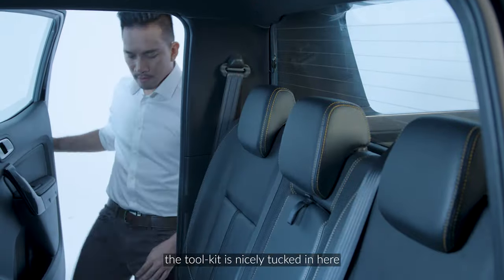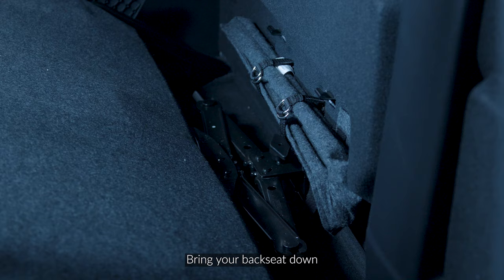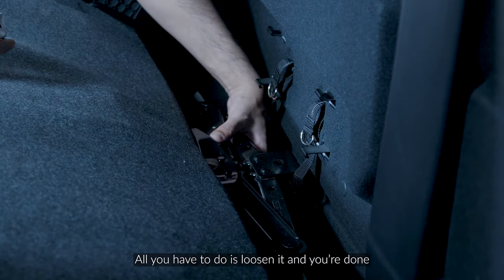For the Ford Ranger, the toolkit is nicely tucked in here. Bring your backseat down — this is where your toolkit will be securely fastened. All you have to do is loosen it and you're done.